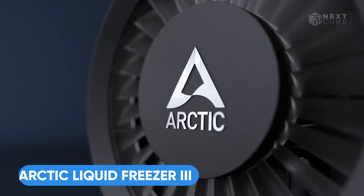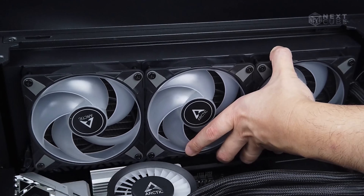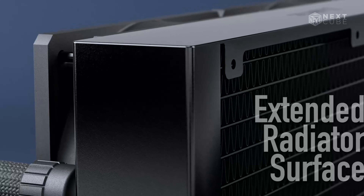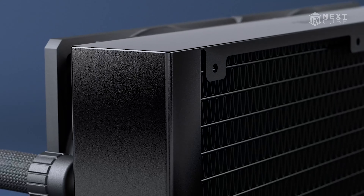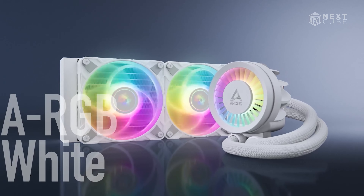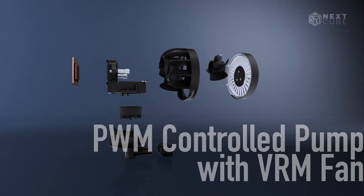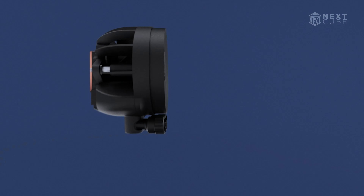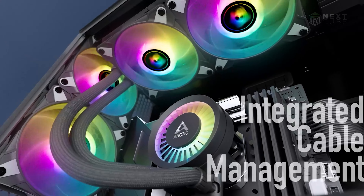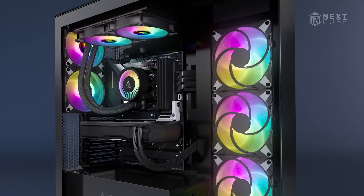Let's check out the Arctic Liquid Freezer 3 Series, an AIO cooler known for its exceptional performance. Its extended radiator surface not only enables improved heat dissipation but also a larger liquid volume. With options available in three stunning colors, its integrated pump with VRM fan ensures efficient cooling with minimal noise. The RGB LEDs here enable customizable lighting effects, while integrated cable management simplifies installation.